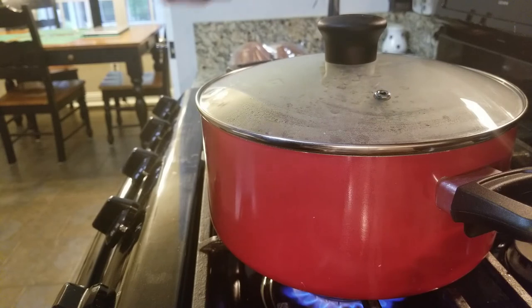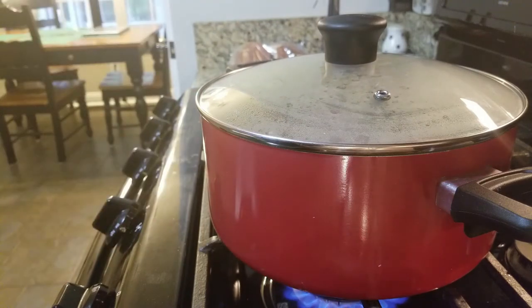As y'all know from all my other videos, I am not a chef — not one bit — but I can cook. I'm cooking meat and potatoes, so we'll see how it turns out. We needed something for dinner tonight. They're calling for tornadoes, and it's Sunday, April something.